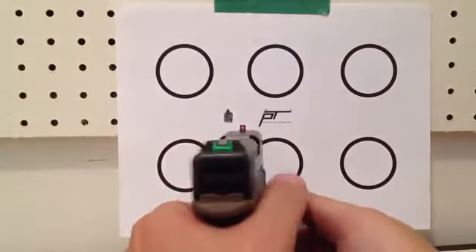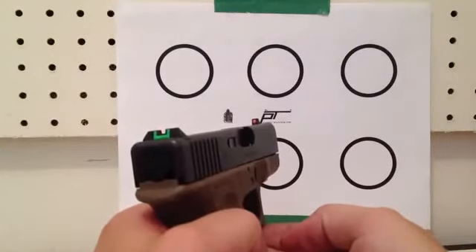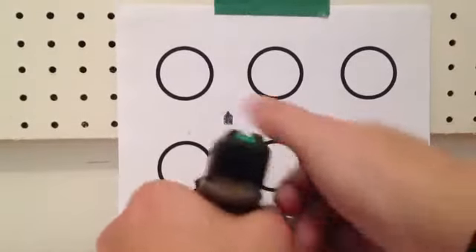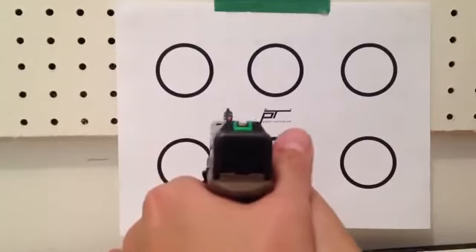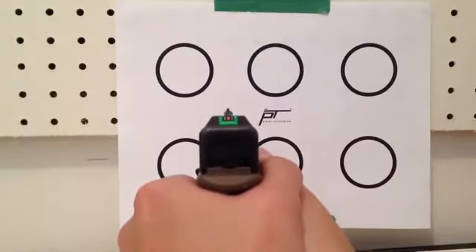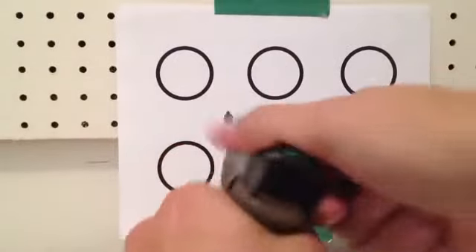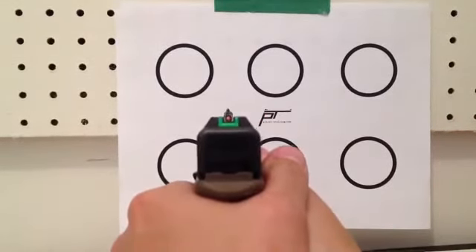You want to pull the trigger straight back as smoothly as possible. You don't want to cause your muzzle to drop or pull to the side as you're pulling the trigger. As you saw there, there wasn't much movement. It doesn't move much. Again, even, slow pressure to the rear.